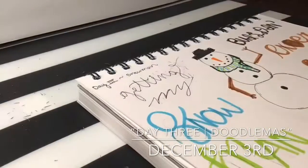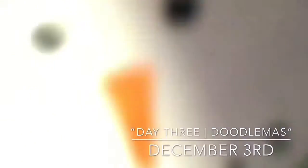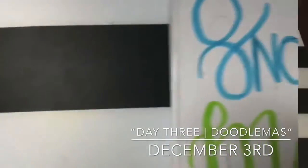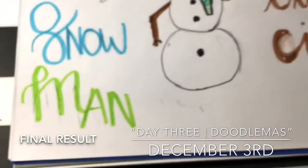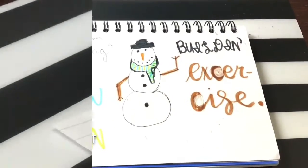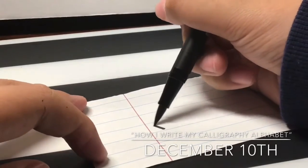Today's video will be a bit short so I hope you're not too disappointed. I also got my Posca paint pen recently, so I'm going to use that in this video. Here is the final result — hope you guys enjoyed this short Doodlemas video. I hope to see you tomorrow for day four. This was a friend request so I decided to upload it as soon as I could.